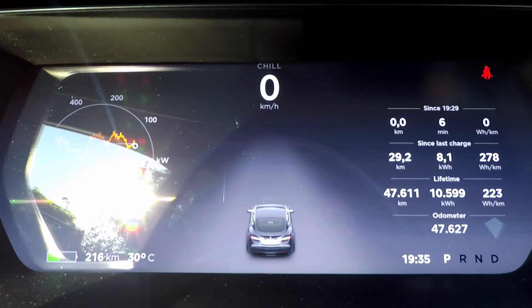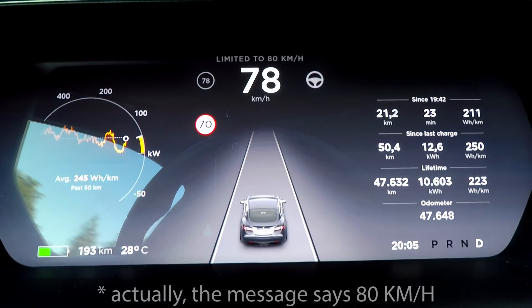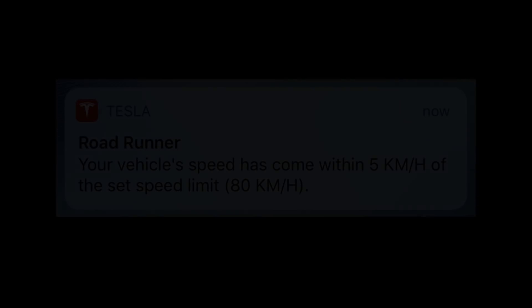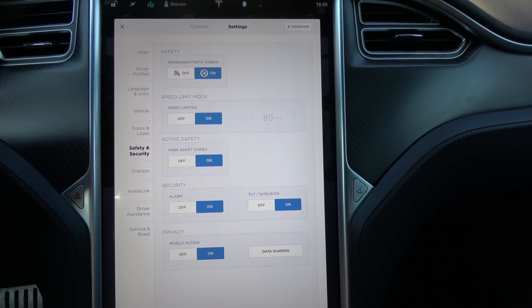In this case I had it set to 80 kilometers an hour. As soon as I hit 75, it will show a message on the dashboard that the speed is limited to 75 kilometers an hour. On the other hand, I'm also getting a warning on my smartphone that the car has come within five kilometers an hour of the speed limit I set.